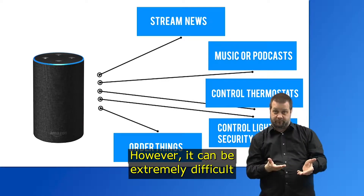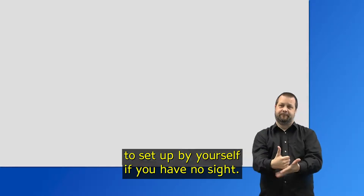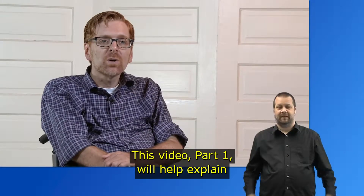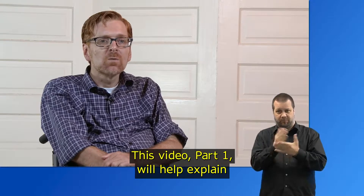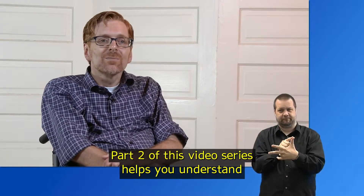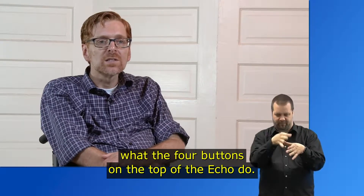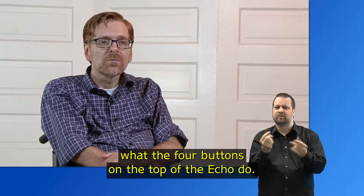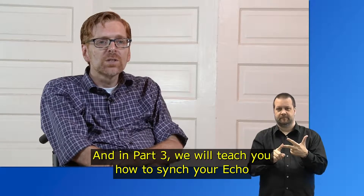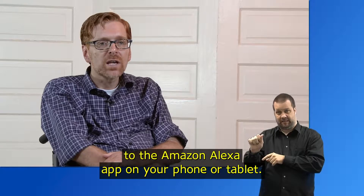However, it can be extremely difficult to set up by yourself if you have no sight. This video, Part 1, will help explain what's in the Amazon Echo box and how to plug it in. Part 2 of this video series helps you understand what the four buttons on the top of the Echo do. And in Part 3, we will teach you how to sync your Echo to the Amazon Alexa app on your phone or tablet.